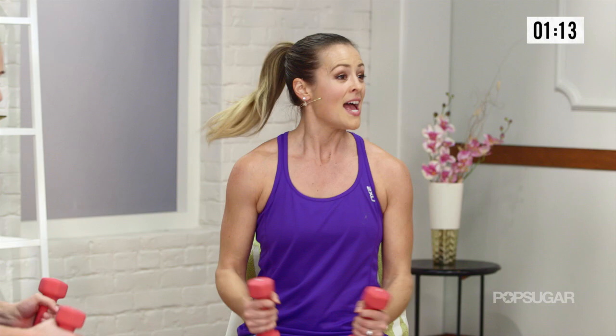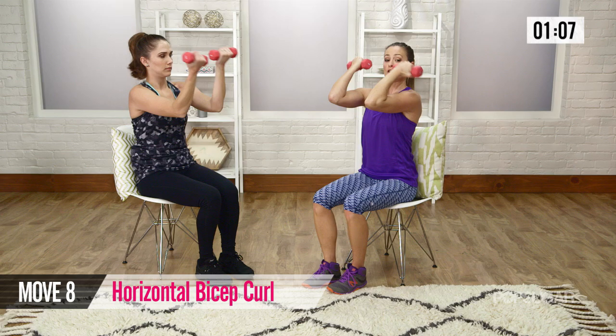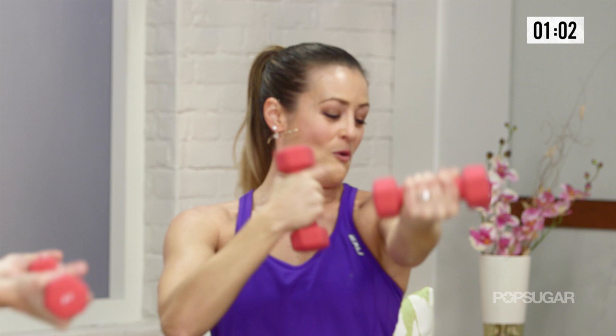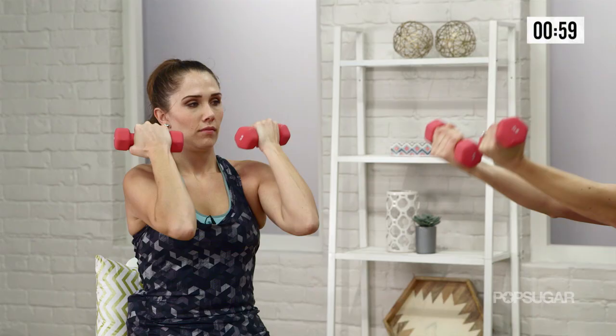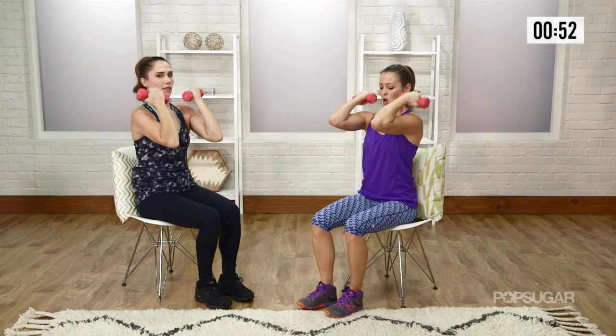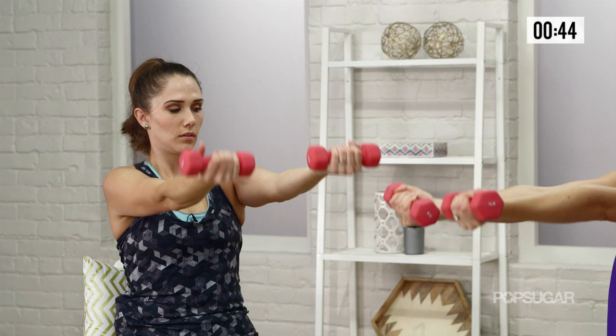And we're going to go into a horizontal bicep curl. So now your arms are out straight. You're going to curl in, and then let it out nice and slow. So here you're using a little more of the front shoulders and the biceps. Keep working — all I want you guys to do is be sweating a little bit. Really keep the tension in your grip, so squeeze those weights. Keep your elbows up high — don't start letting yourself drop here, keep them up nice and high. Let's do three more.